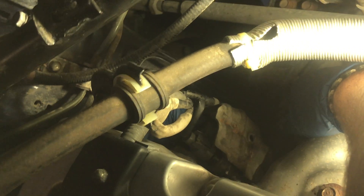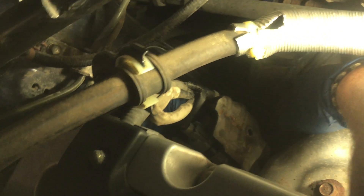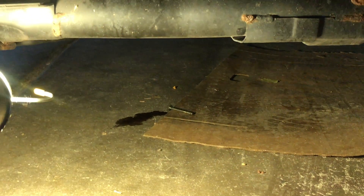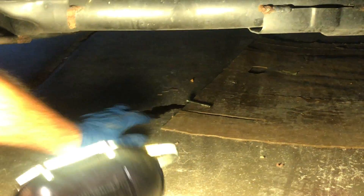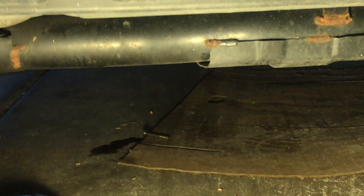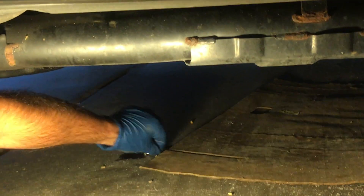Remember how I said never drop your bolts while you're working on the car? Well, I just did that. One of the things I neglected to mention is make sure your cardboard is centered underneath where you're working. I was off by about two inches, so I get to clean up a mess afterward. But thankfully, my bolt landed where my tire is parked on it, so it's not going to be moving.